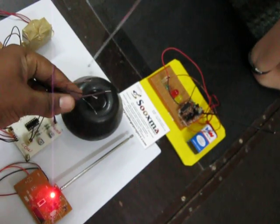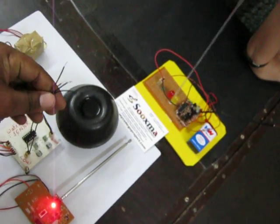When the water tank becomes empty, none of these LEDs will glow.